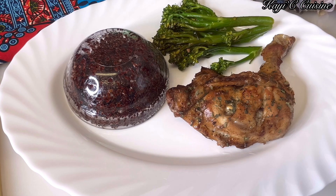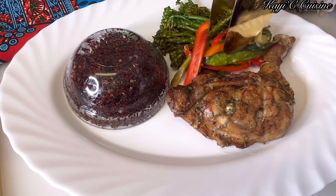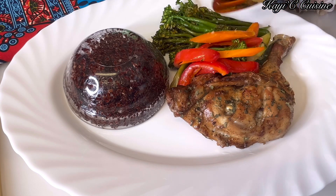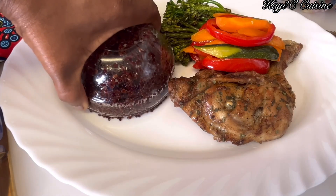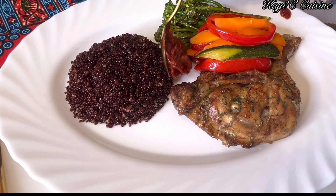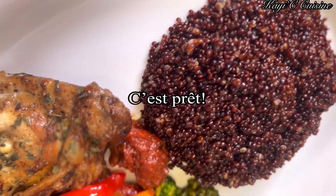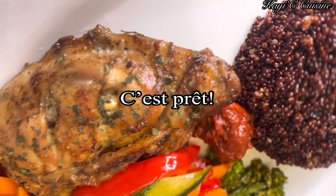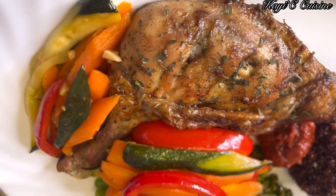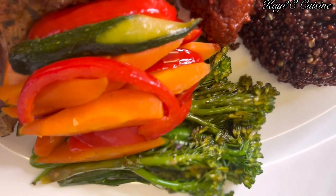If you are vegetarian, you can enjoy this without the chicken. But if you are a meat lover, feel free to pair this with chicken, beef, or lamb, or just enjoy it exactly like how I'm going to enjoy it today. I'm adding a little bit of tomato sauce — it's so easy to make. And you can see now that the delicious, very colorful, inviting dish of the day is so ready.